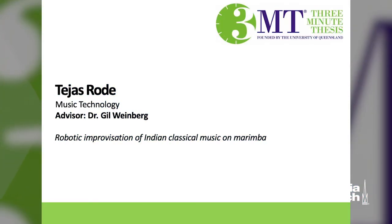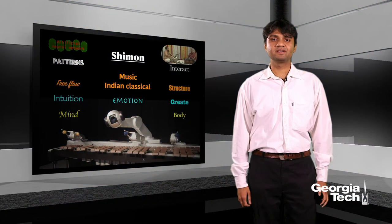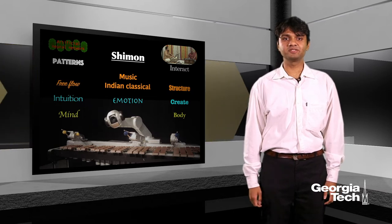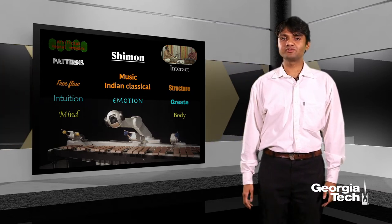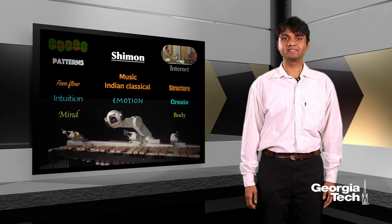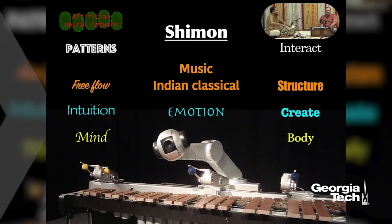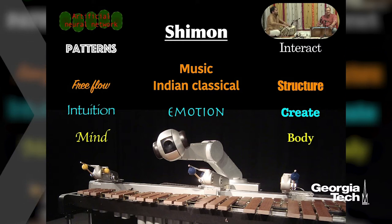Hi, I'm Tejas and the title of my 3MT is training Indian classical music to a robot that plays a marimba. Hello everyone. Today I'm going to talk about my master's thesis research which is about this robot called Shimon. Shimon has four arms and it plays the marimba, as you can see in the picture. My particular research trains Shimon to play Indian classical music.